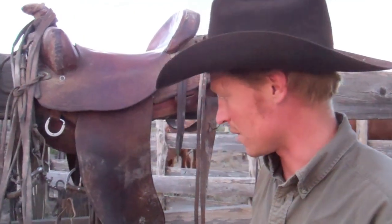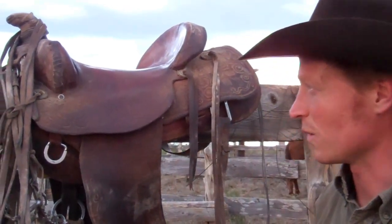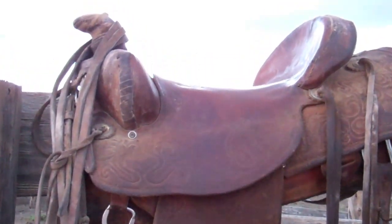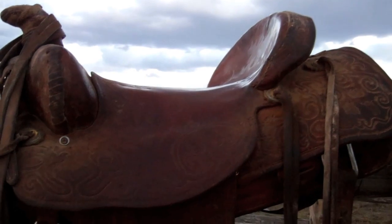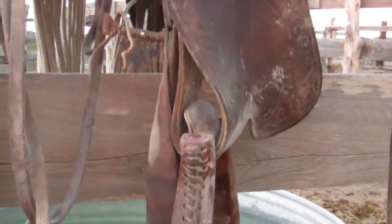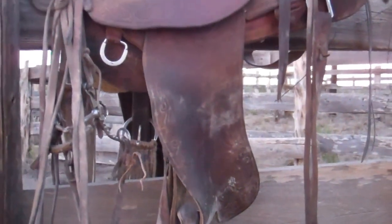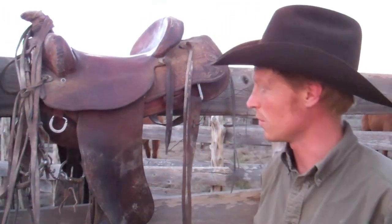I made this saddle four years ago. I was with a buddy and we wanted to start doing leather projects, so we decided to order a saddle making kit and we did. It took me about six months or so to create it and I made a lot of mistakes. It was my first leather project, but it has about 5,000 miles or so on it and it's treated me really well.